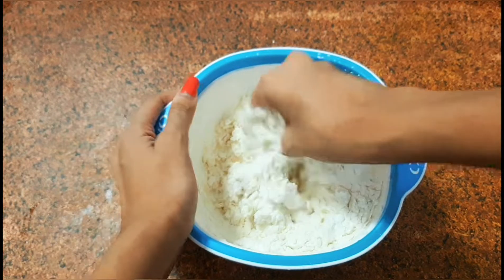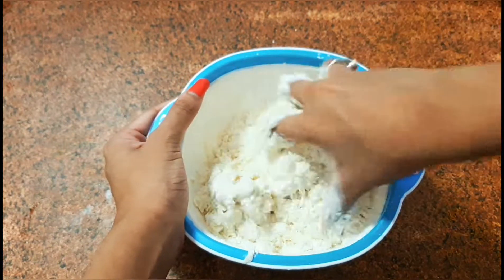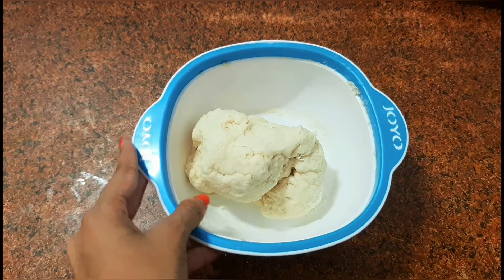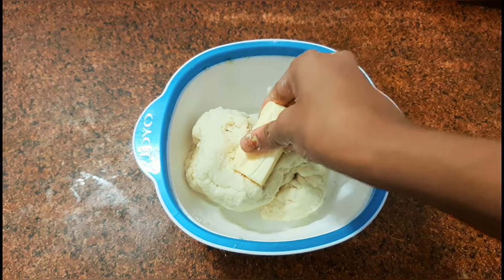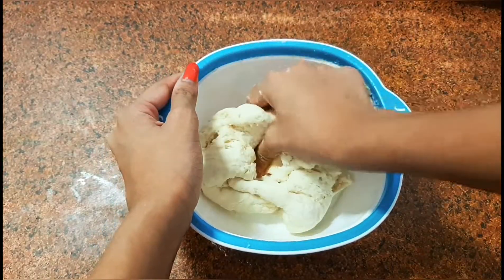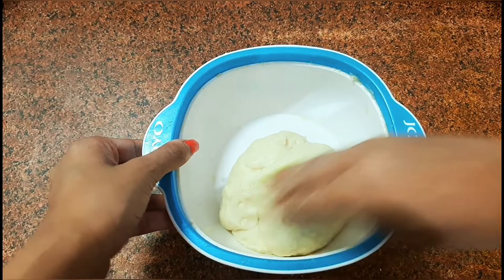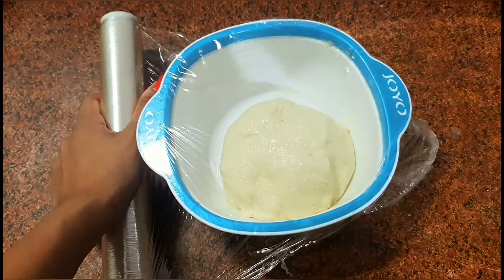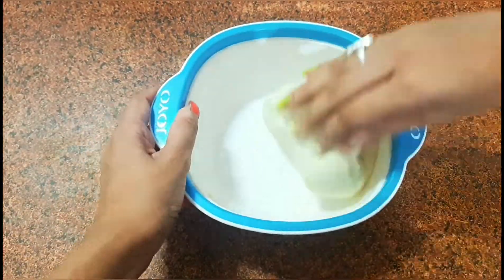Add water as required and knead the dough for at least five minutes. Then add some butter to the dough and knead it again for another five minutes. Once the dough looks smooth, keep it to rest for at least an hour, then knead the dough again.